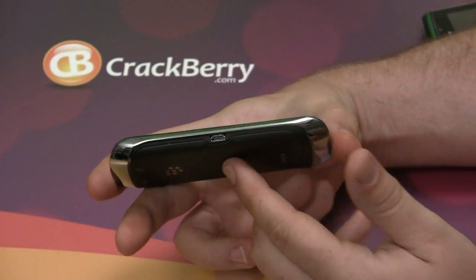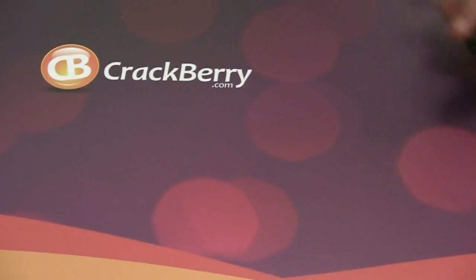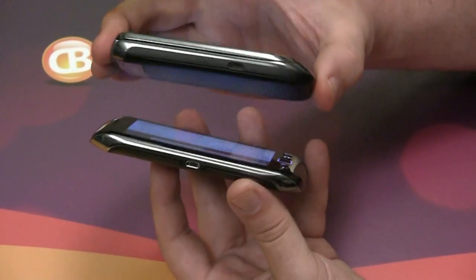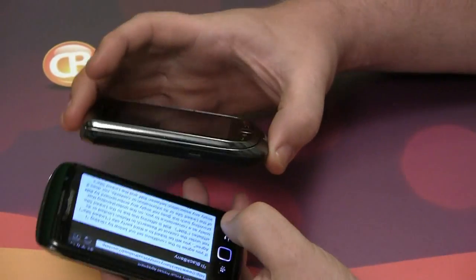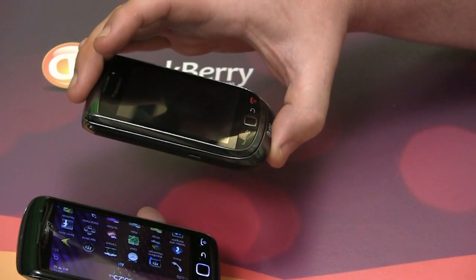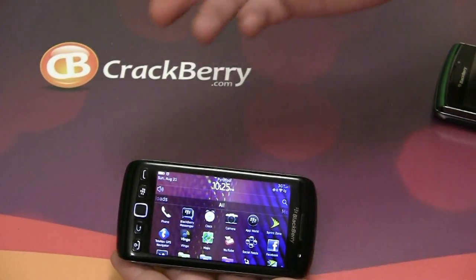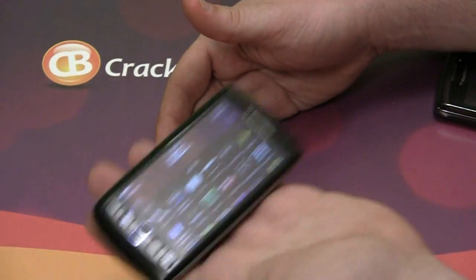It is a very thin device at only 11.5mm in depth, a lot smaller than the 14.3mm of the BlackBerry Torch 9800. You hold the 9800 and the 9850 together and you can definitely see a difference in the widths and depths of these phones. The 9800 is about a half ounce heavier than the 9850, and because this device spreads its area over a fairly large surface, it feels a lot lighter in the hand — but it also feels comfortable and solid.